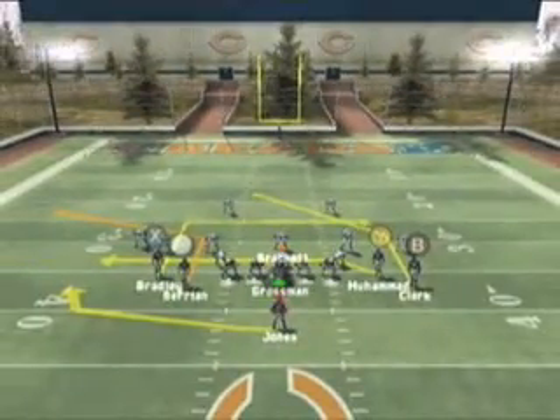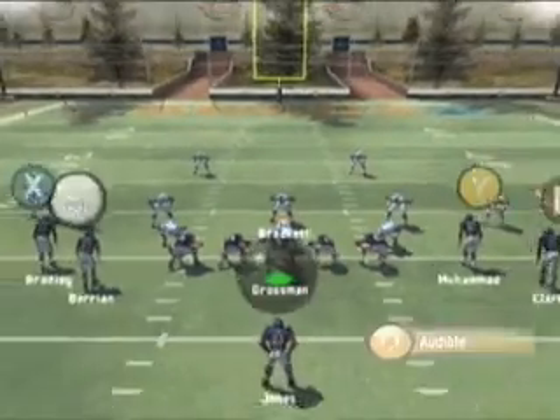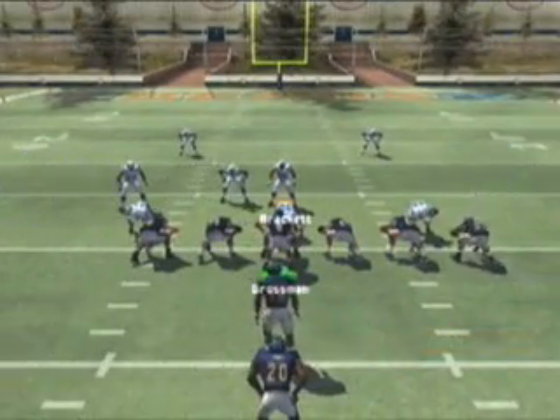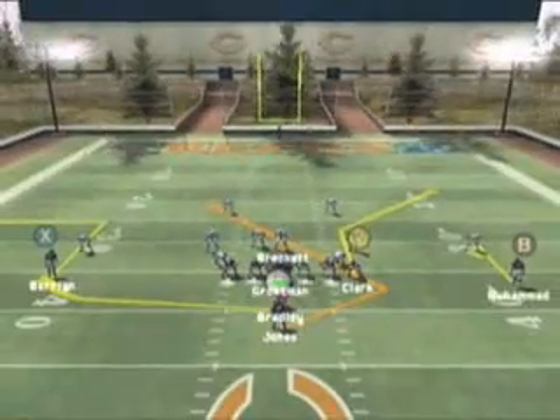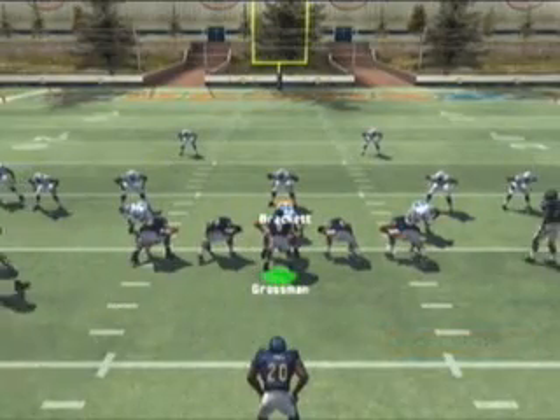Here you can see the offense has come out in the tight flex formation. The first thing they want to do is audible to the HB middle play, then formation shift back to the single back tight flex formation. Here you can see the assignments for the HB middle play, however we're going to take it back to that tight flex formation right now.